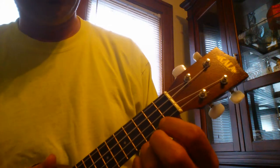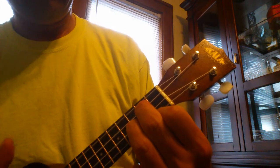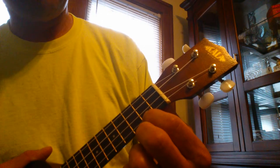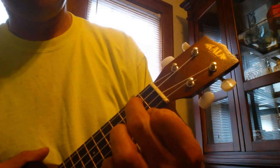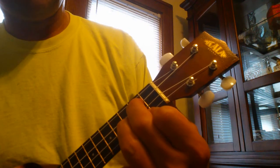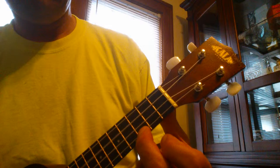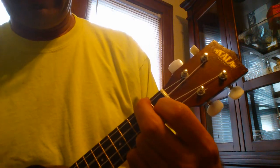The next chord is G. First finger, second fret, A string. Second finger, second fret, C string. Third finger, third fret, E string. Then C, C7, F.